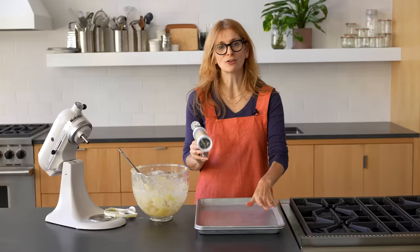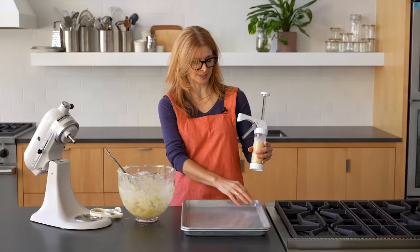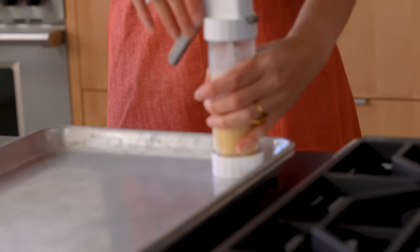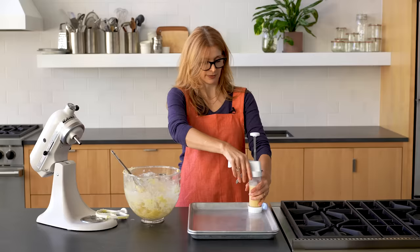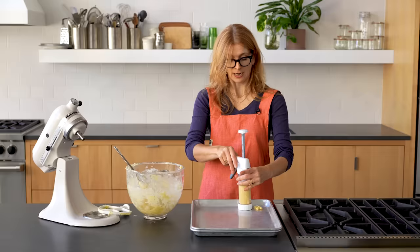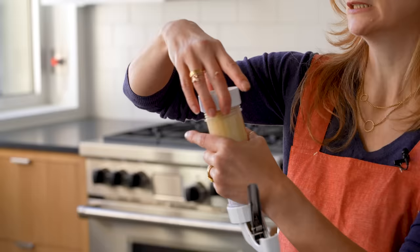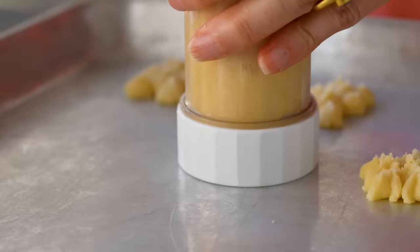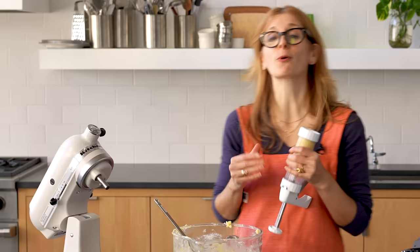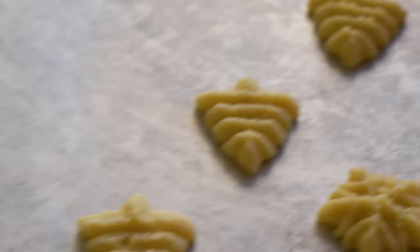You must make sure to use an ungreased baking sheet. If you have any butter on your baking sheet or parchment paper, the cookie dough is not going to stick — it'll come right off with your gun. Just give it one click. The first one might come out a little funny. If a teddy bear loses a leg, just plop it right back on. You can space them pretty closely together, about one inch apart, because they don't spread very much.